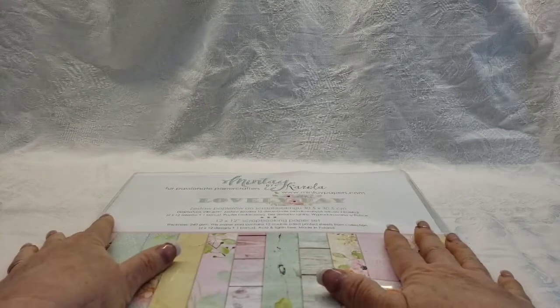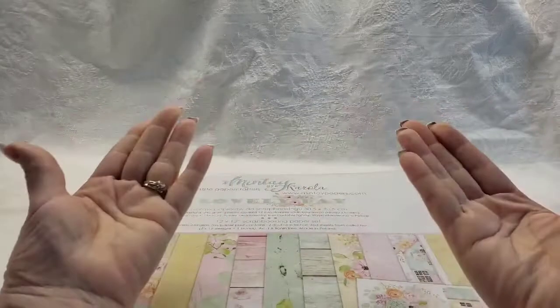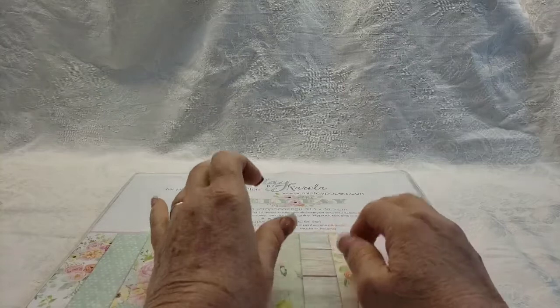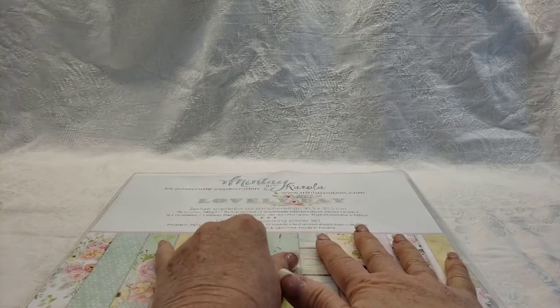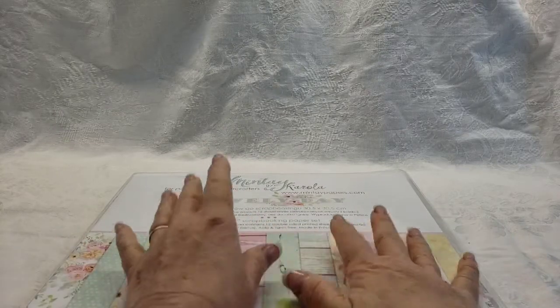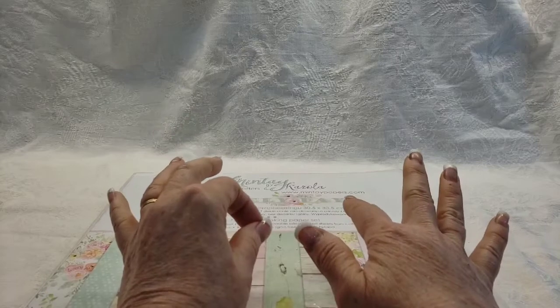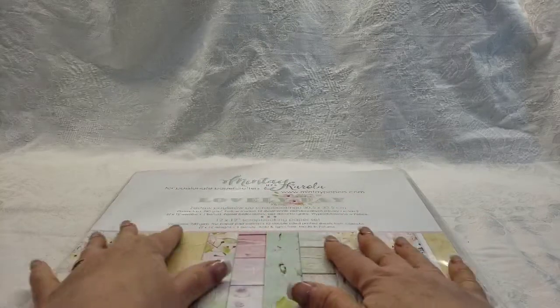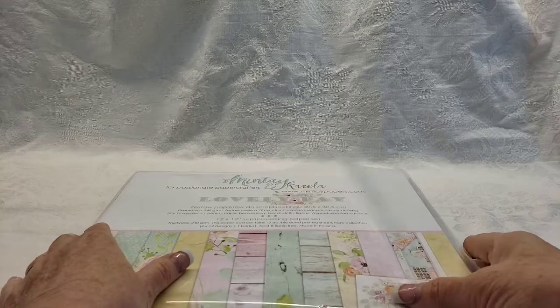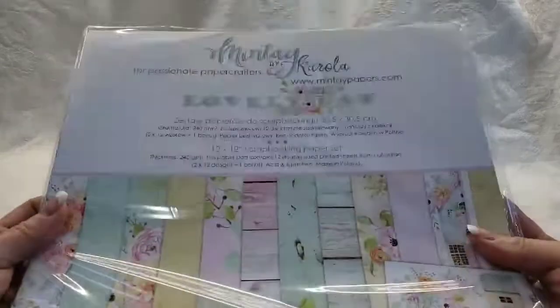Hey crafty people! This is a design team project for ASC Supplies - and yes, it's mermaids, as you can see in the title. I really needed to create mermaid cards because it's getting towards the end of summer and I hadn't done a project for ASC Supplies yet. I was like, I really want to create something with their papers, so I thought I could mix mermaids and floral papers.